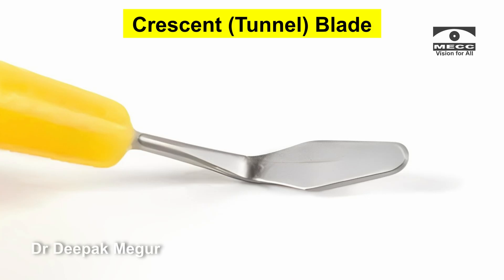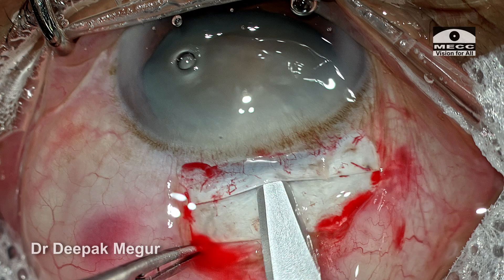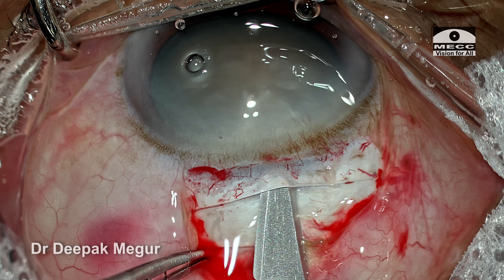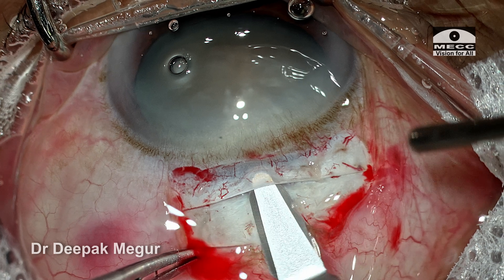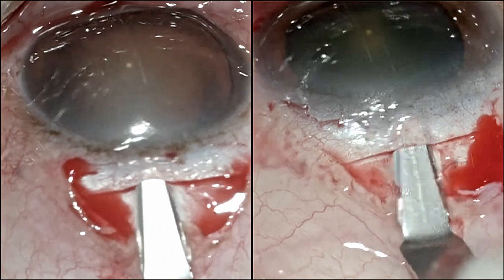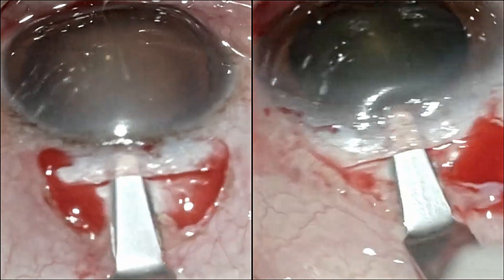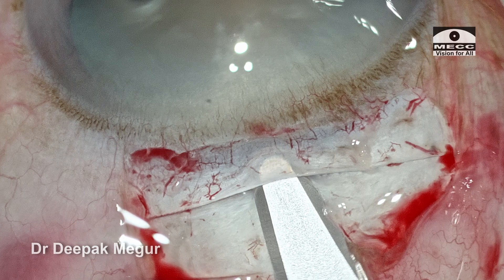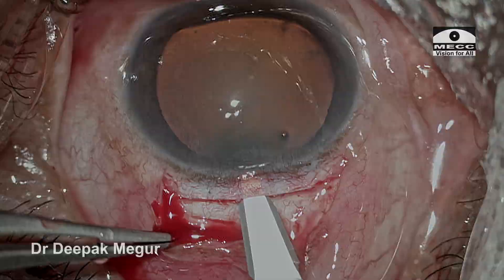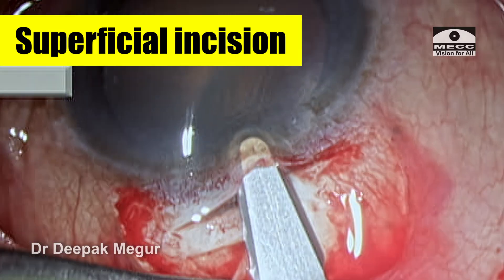Now it's time to create the tunnel. This is the crescent knife — this is how it looks. It is introduced in the center of the groove and the tunneling is begun by a wriggling motion. At this stage, as we begin tunneling, how are we supposed to judge the depth of the blade? We should not be too superficial or too deep, as both can have complications. The guideline is: the blade should be just visible under the sclera. If it is not seen or very difficult to see, assume it is too deep. If it is too clearly seen, it is too superficial.